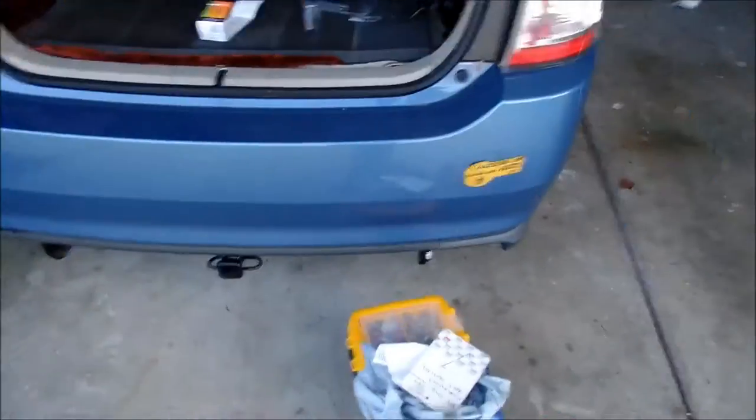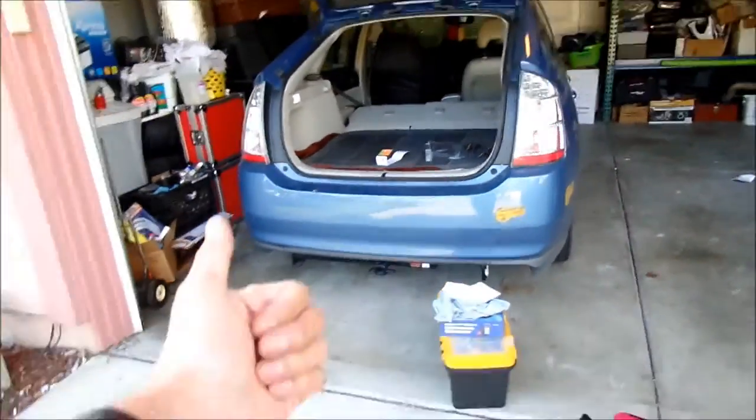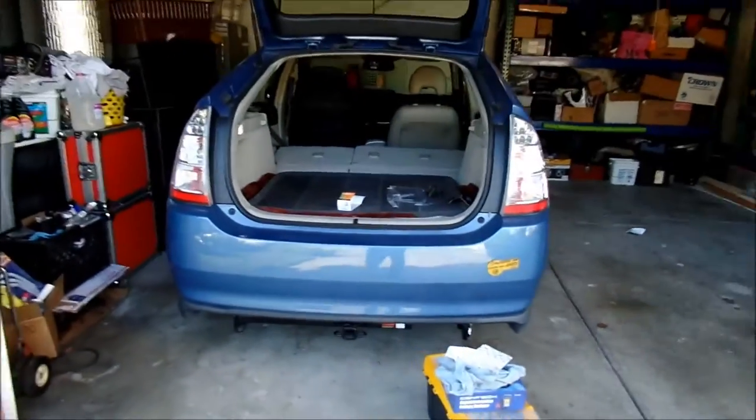All right, it's Omega here. What I'm doing today is installing trailer wiring for my Prius. Finally my Prius will be totally hooked up. Last time I installed a Curt hitch to my Prius, and now it's time for the wiring.